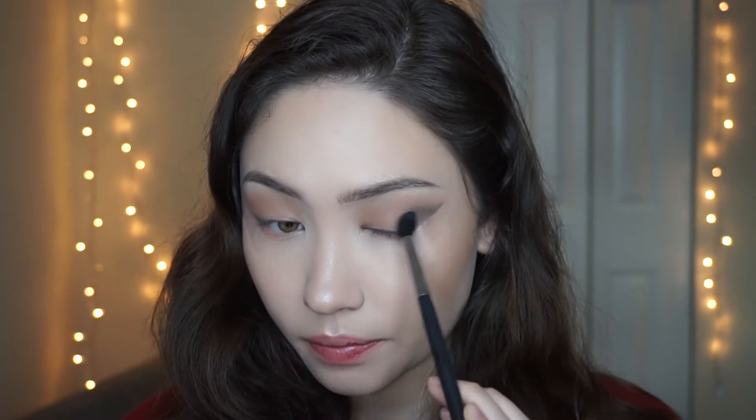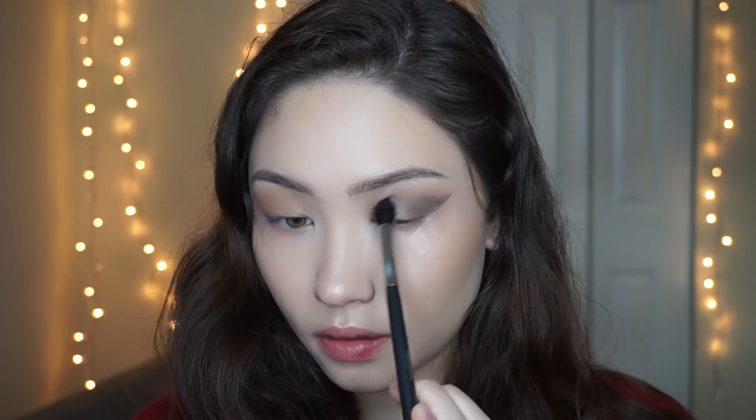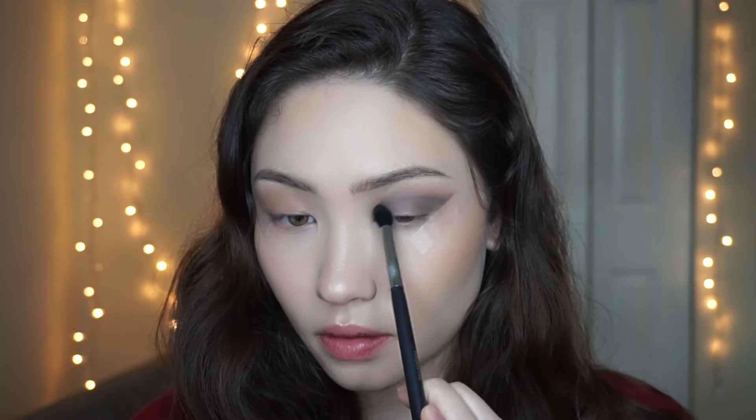I'm going to go a little bit lower than the Suede shade because I don't want the transition shade to fade into oblivion — I still want it to look like it's there. Now that I've tried to get that as smooth as possible, I'm going to take the M504 brush and smoke it out and blend it as much as I can.